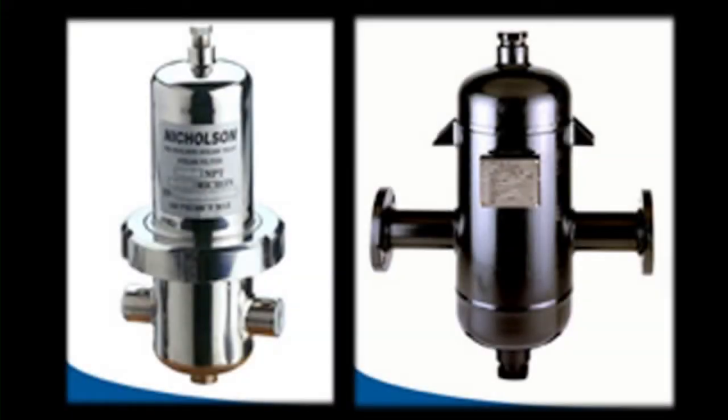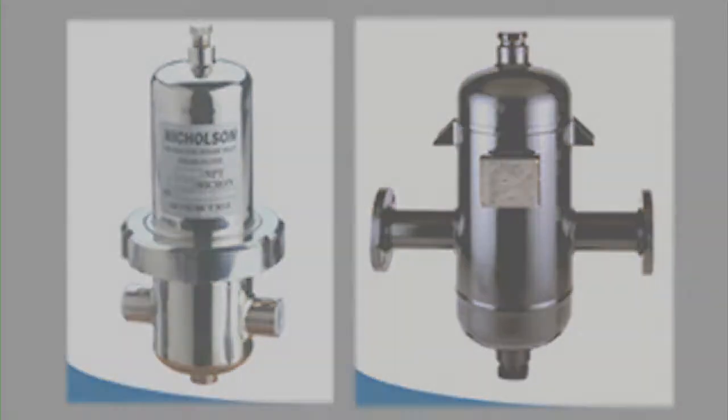If you have particularly wet steam, or this is a food grade application, you will want to include a properly sized steam separator and a culinary filter. Both need to be properly trapped.